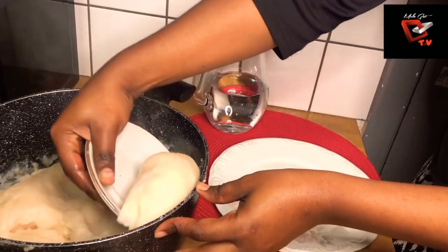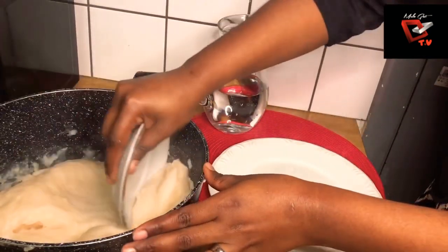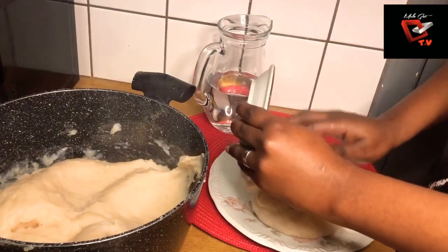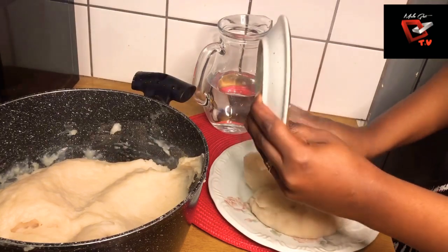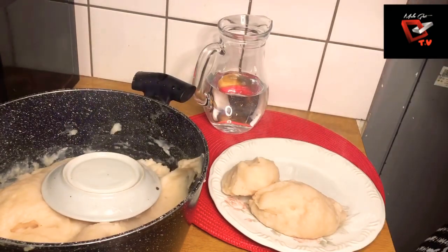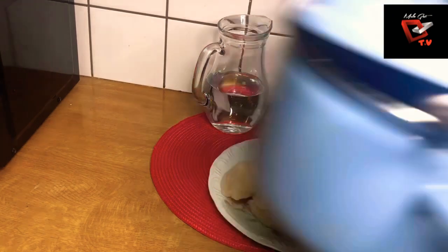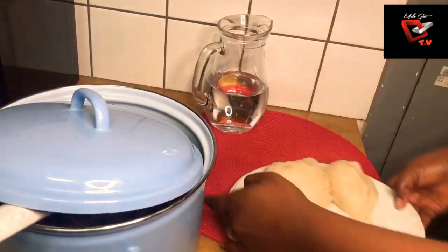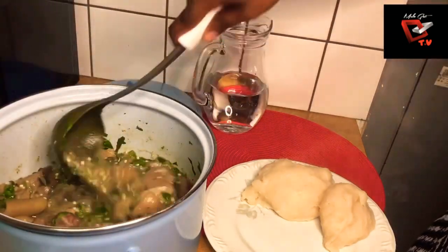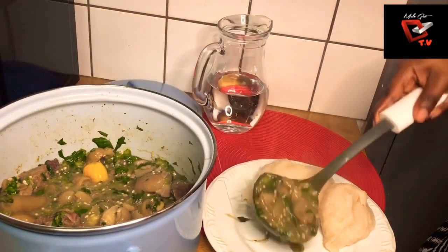I'm just scooping the fufu. It depends on how you want to serve it — you can mould it, you can scoop it, it all depends on you. This is how I want to eat mine. No time to waste, food is ready! Just go straight and dig in, put yourself some of the okra and spinach soup, and you are good to go. Bon appétit, enjoy your meal, eat healthy and stay strong.